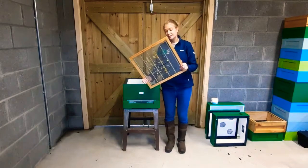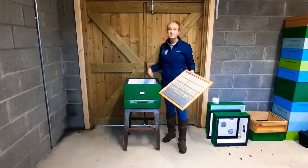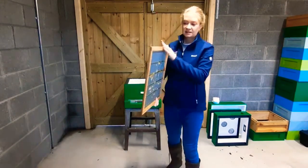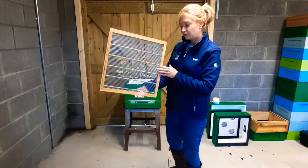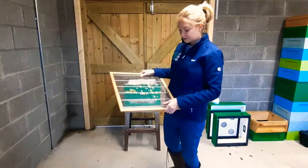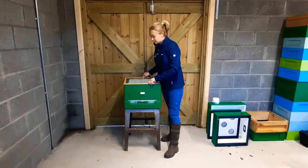Next we take a queen excluder. This is to stop the queen from coming from the brood box up into the super. We like these ones because they have a nice wooden frame and they're round metal wires. That goes over the brood box.